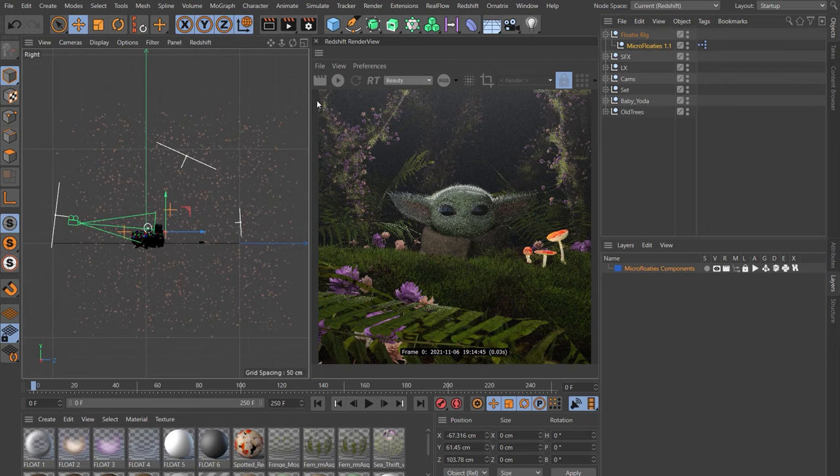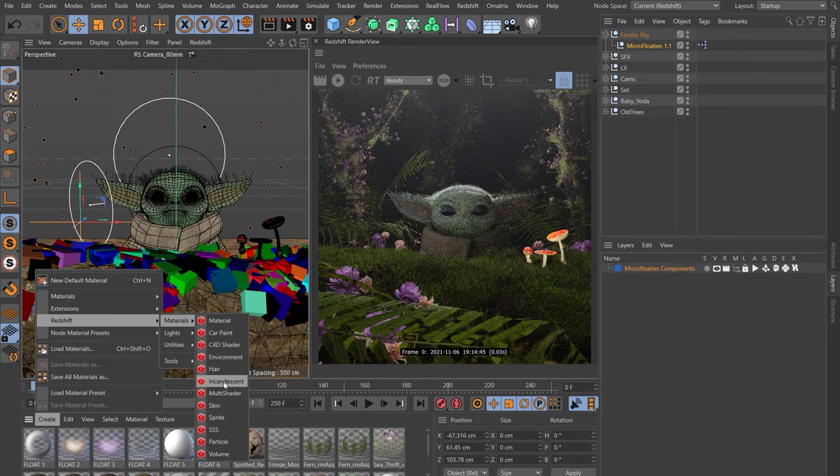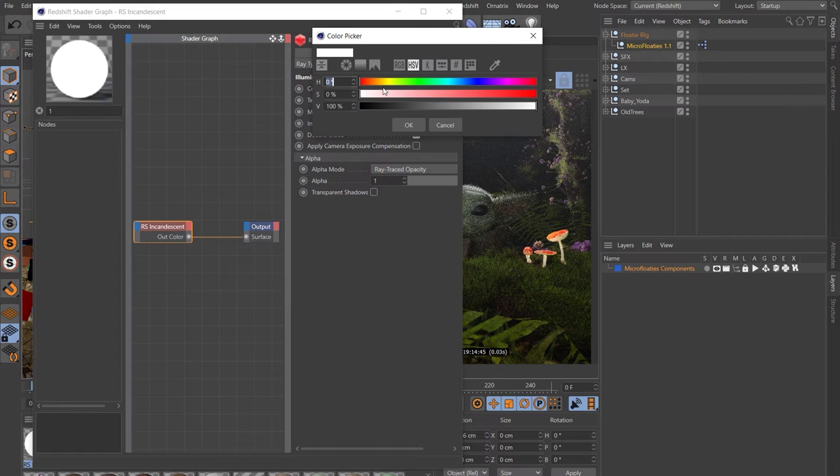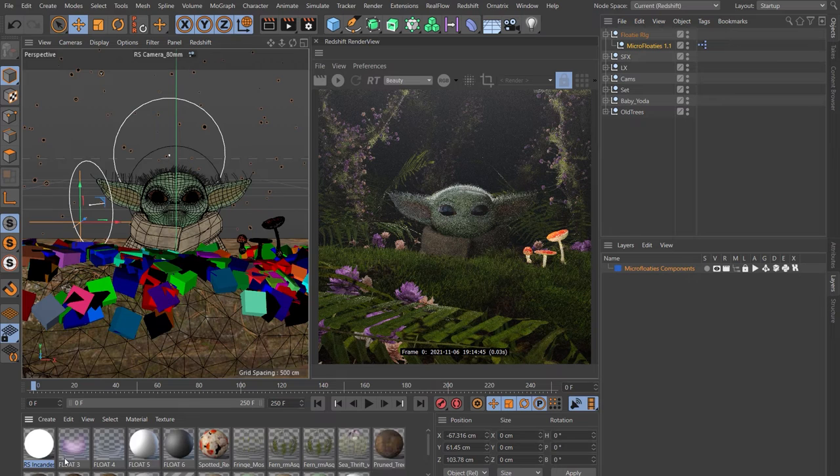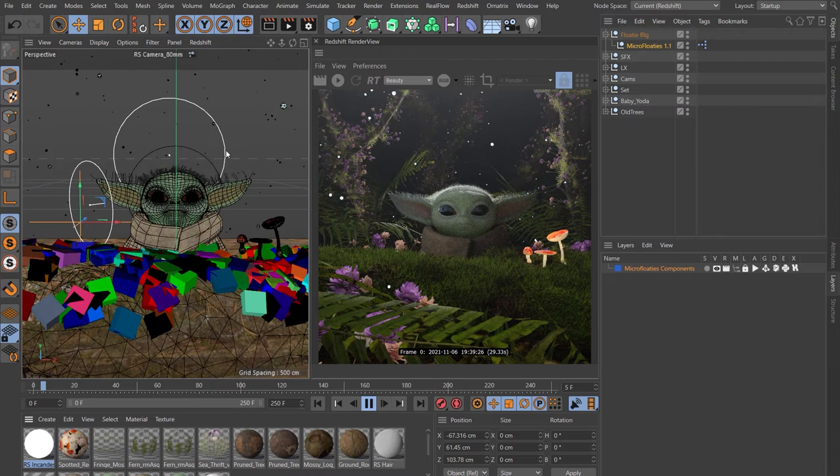Create a new Redshift material and make it an Incandescent material. In the incandescent properties, illumination tab, change the color to a light blue. Set the intensity to 10. Holding Alt, drop it onto the first floater material, and go along replacing all those floater materials until they're all one. Check out the live viewer — there are our floaties. Turn that off for a moment and you can see they're already animated, moving around the scene.